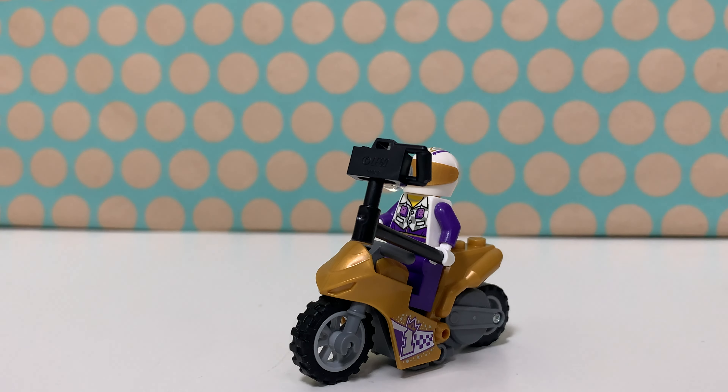I don't think this is the best one of the wave, but it is an interesting minifig and this golden motorbike is quite nice. I just like some of the other ones a little bit more.